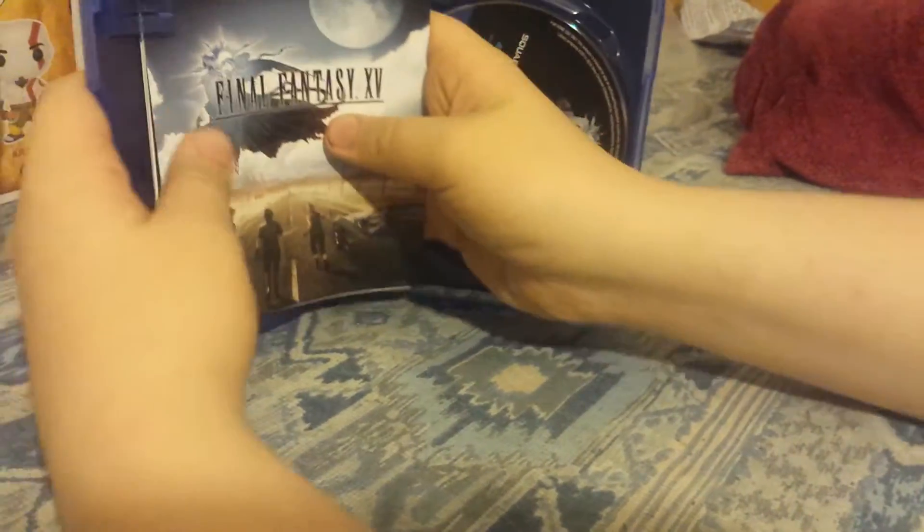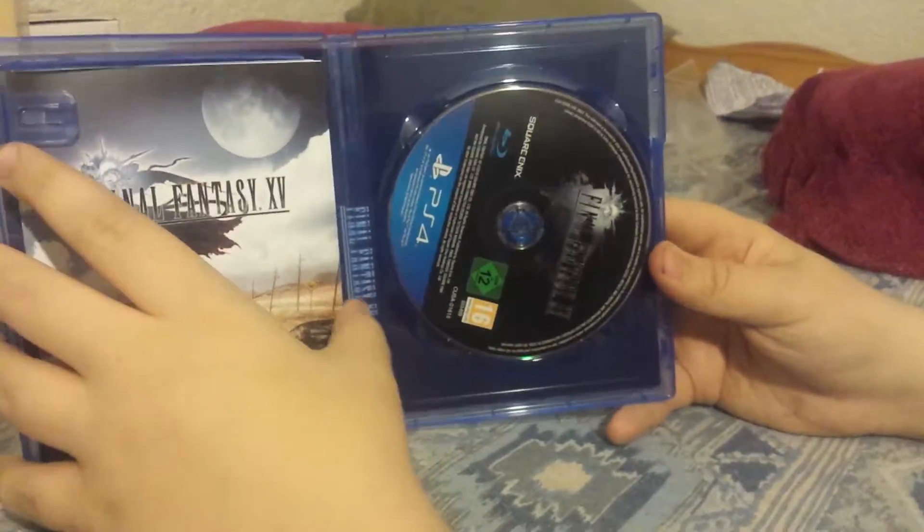I actually do like the art on the back of the cover — it's pretty cool. And here's the disc — that's really awesome, I actually do like that. That's pretty cool.